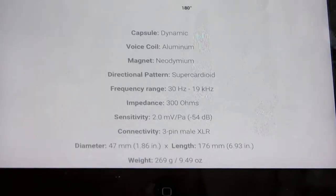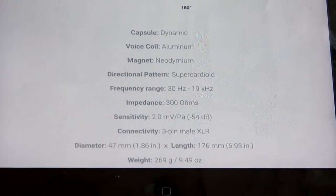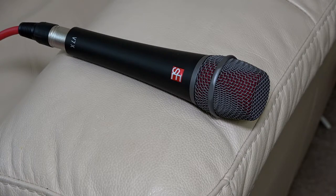As soon as I heard the extra crispness, I looked up the specs and sure enough found that this microphone — which is really surprising for a dynamic — goes from 30 Hz right up to 19 kHz. For a dynamic microphone that's a very wide frequency response. There are two versions: the V7, which they say is more geared to voice, and this one, the V7x, which is more geared towards instrumental sounds. I prefer the V7x because it has a slightly more extended frequency response.